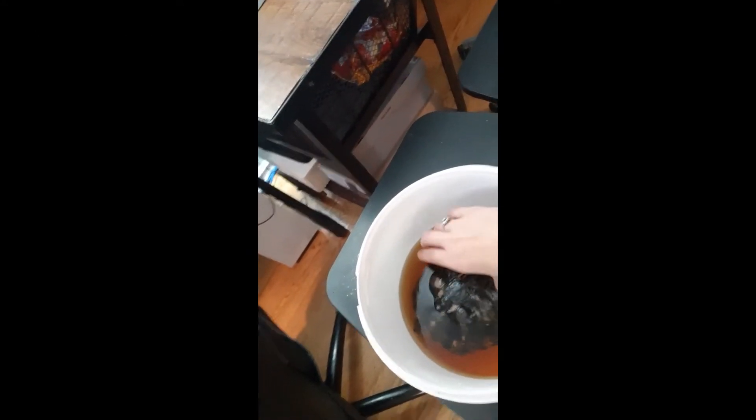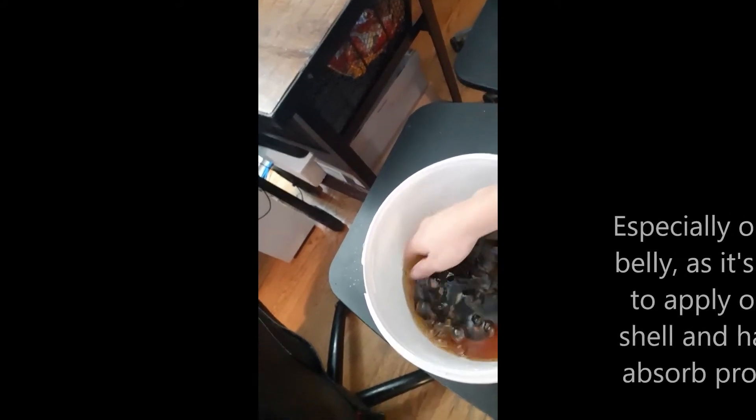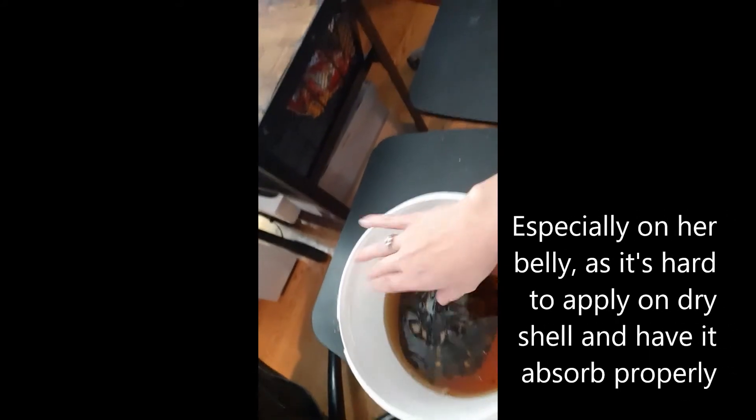This is just to give her shell a good soak — I really want all of that to soak in on her shell. I'm going to leave her in there for probably about 30 minutes. Once that soak is done, I'm going to take her out and apply betadine specifically to the spots where it's really bad, scrub it with a toothbrush, and then after that we're going to use some medication from the vet.